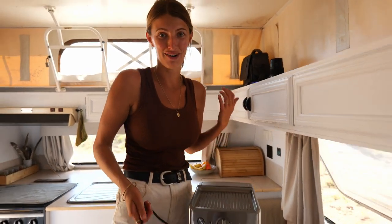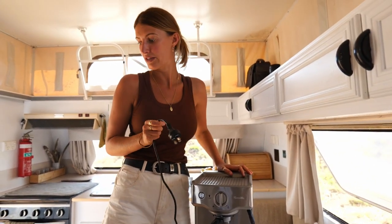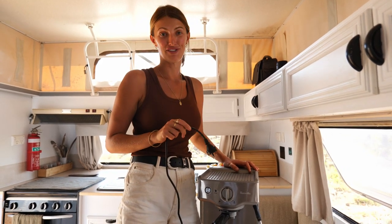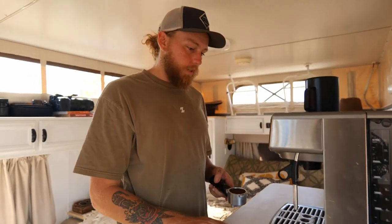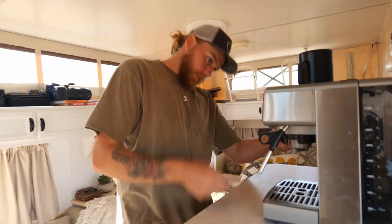Our neighbor just said we can borrow their coffee machine — and then told us to keep it, which was so lovely of them. It's not coffee time right now though, it's beer time, so we'll take them a beer to say thank you and brew some coffees up in the morning.